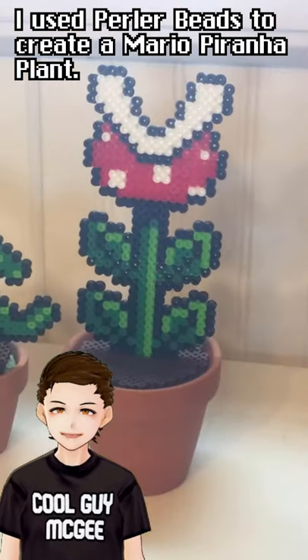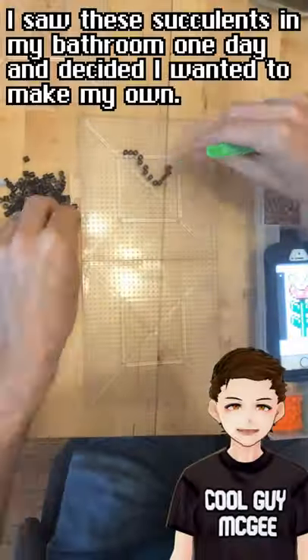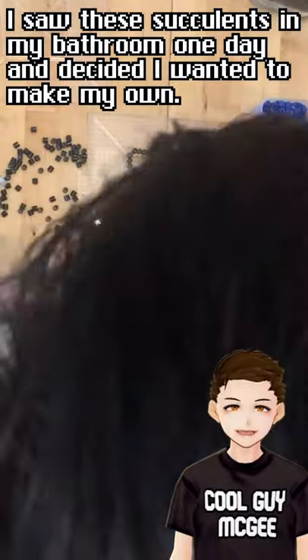Heya party people! I used Perler Beads to create a Mario Piranha plant. I saw these succulents in my bathroom one day and decided I wanted to make my own.